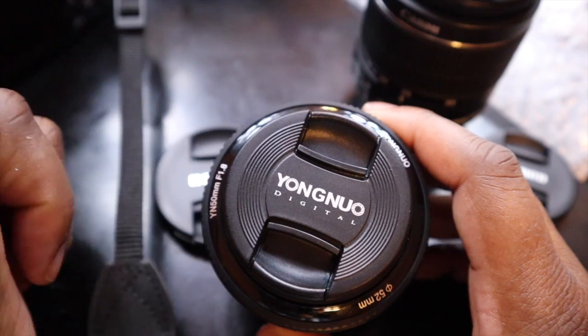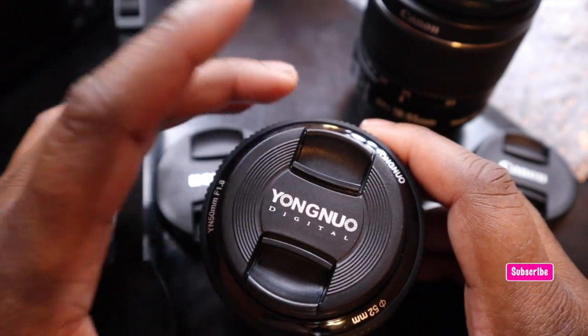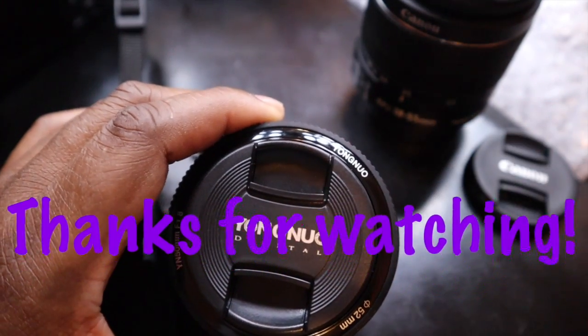Anyway, this is it and I will definitely check back in and let you know how the Yongnuo works out. Thanks for watching. Please feel free to like, comment, subscribe, and share if you care. Make today a great one. Thanks for watching.